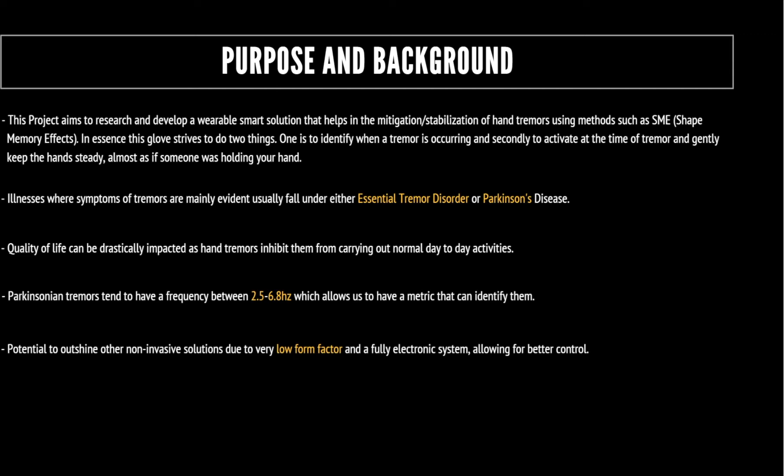Patients diagnosed with diseases that cause tremors tend to find that their quality of life can be drastically impacted. Even the simple task of holding a glass of water can prove a challenge for people with tremors. There are several types of tremors that can affect an individual's control, such as postural, kinetic, or resting tremors commonly seen in Parkinson's patients.